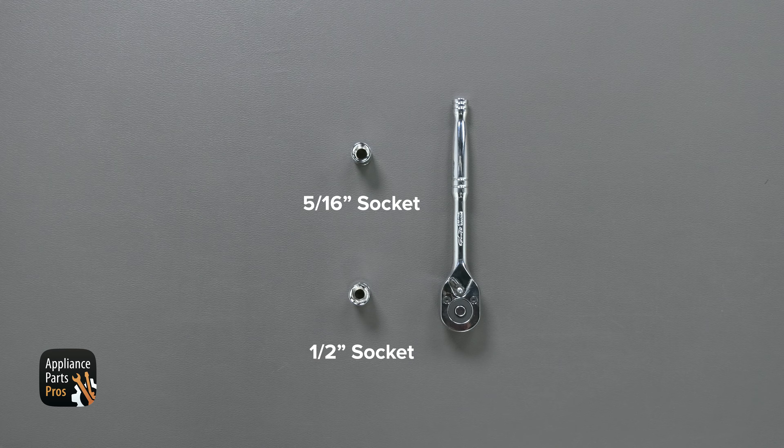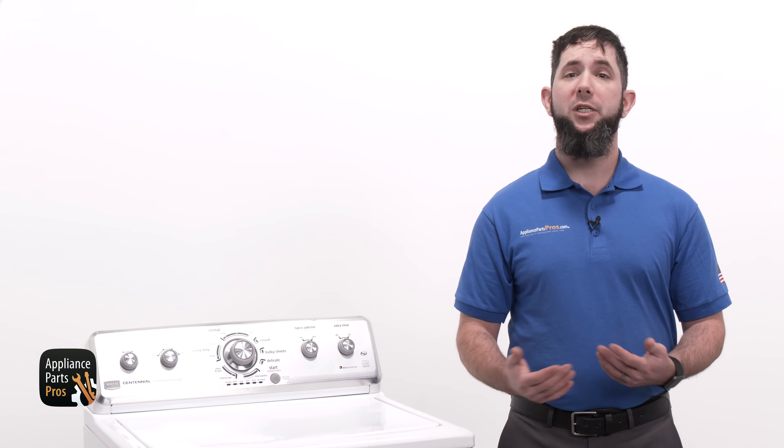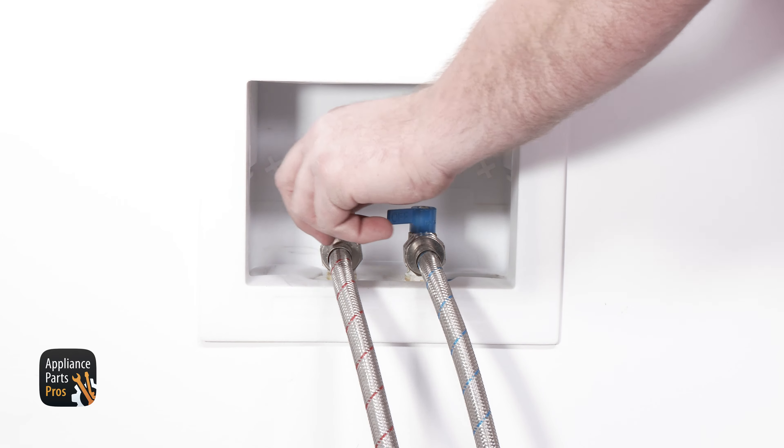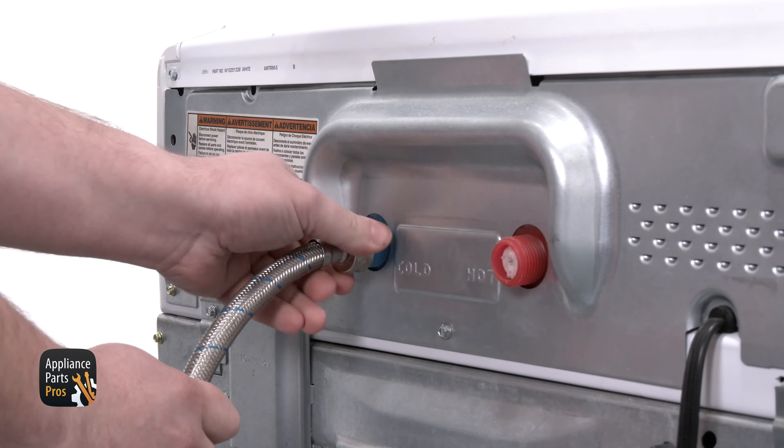Today, we'll need a 5/16 inch socket and a 1/2 inch socket. Always unplug your appliances before you do any work on it to protect yourself from electric shock, which can potentially cause serious injuries. Don't forget to turn off your water supply and unscrew your hoses from the washer. You might need a towel handy to clean up any unwanted water.